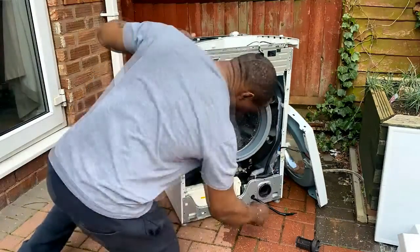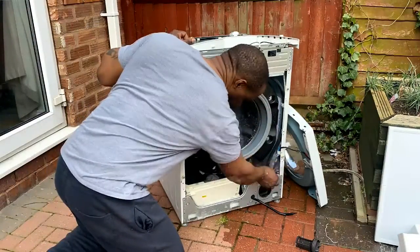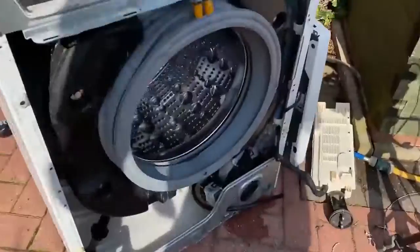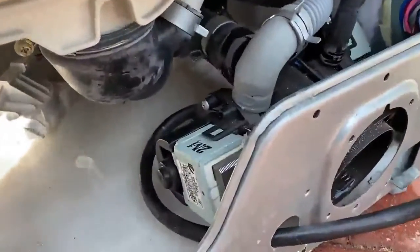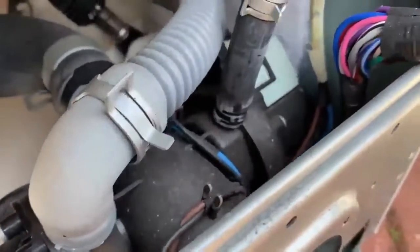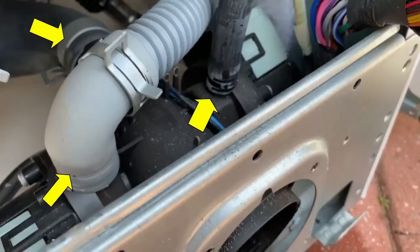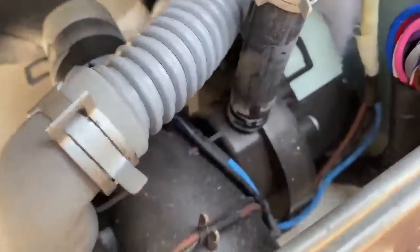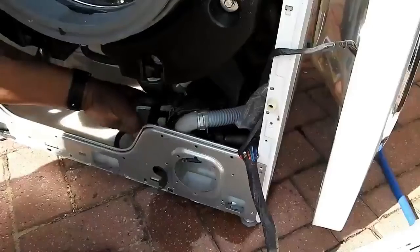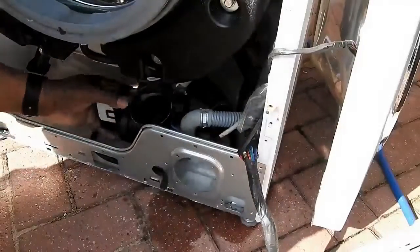Finally, remove the PCB housing — just two screws, slide it to one side and undo the cable ties, and put that out of the way. You'll see a couple of retaining clips for the hoses. Undo these three hoses, release the clips, and pull the pipes off. And that's all the hoses done.